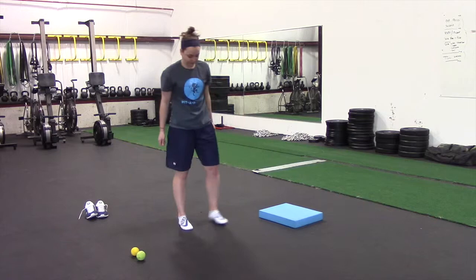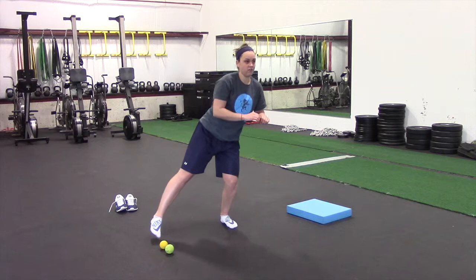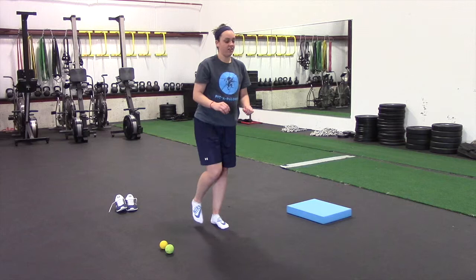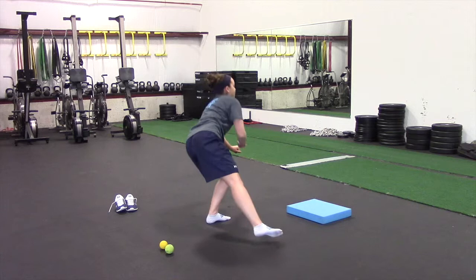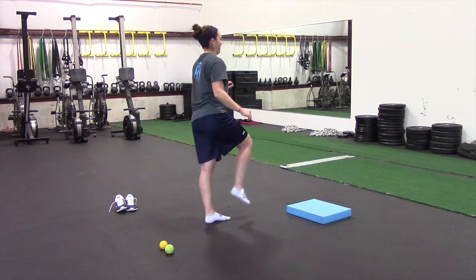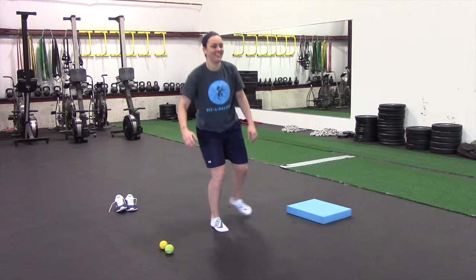The last exercise for feet and ankles is a three-point touch. She's going to reach back as far as she can with that foot and just tap the ground, then come back to center. Then she reaches out to the side as far as she can and barely taps — think of being surrounded by eggs you don't want to break. Then she reaches forward as far as she can and taps. That's three-point touch: back, side, front. Do three rounds for nine taps total.